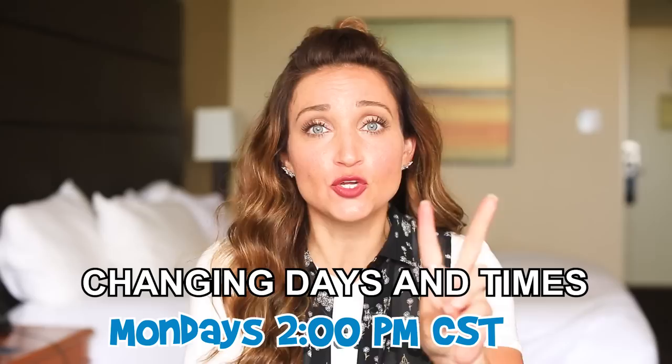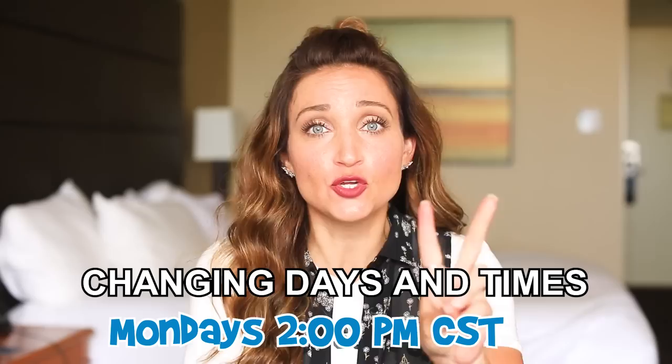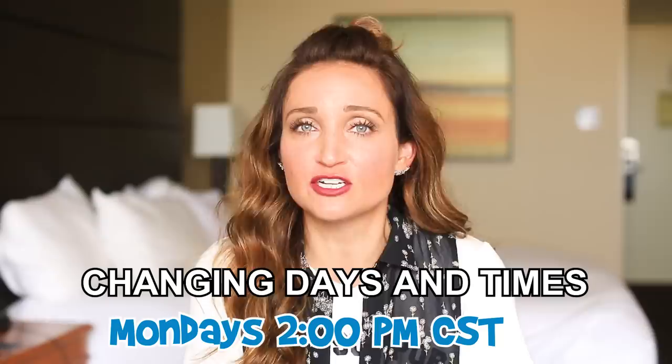Hey everyone, I'm Mindy from Cute Girls Hairstyles and today I have a couple big announcements before we move to the video. Number one, CGH after all these years is changing days and times. Starting next week we are going to be on Mondays at two o'clock instead of Sundays at seven. So set your calendars, set your alarm — Mondays at two p.m. central time. That's when you're gonna find our videos from now on. Also we're gonna be mixing in more family vlogs, and today's video is going to be a Tiny Styles video.